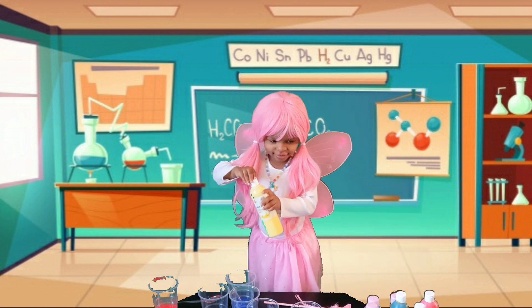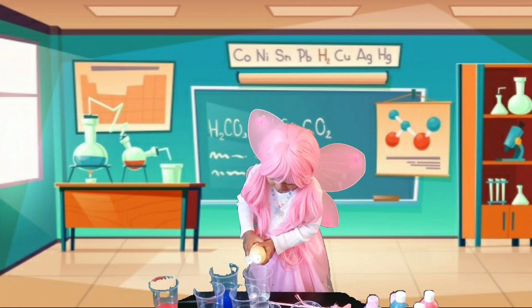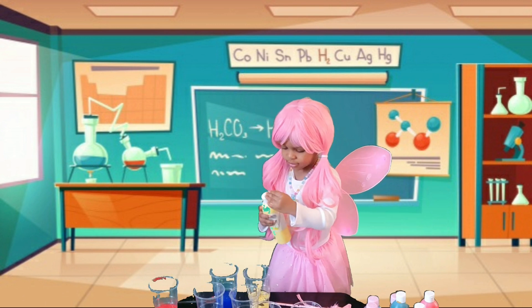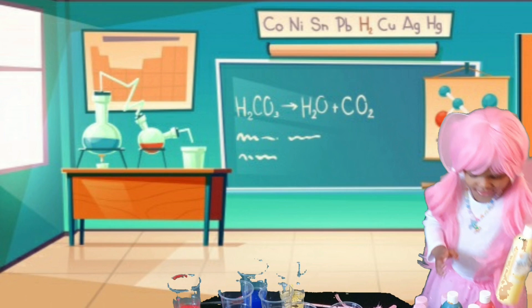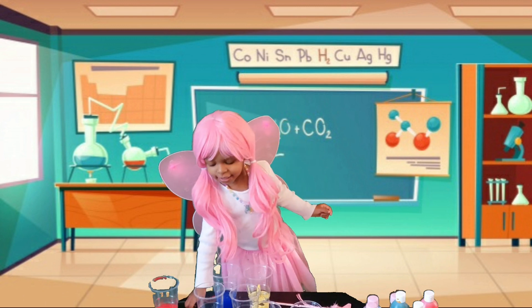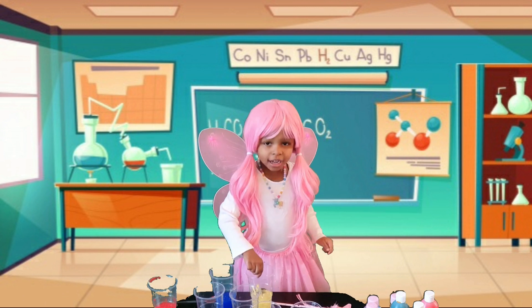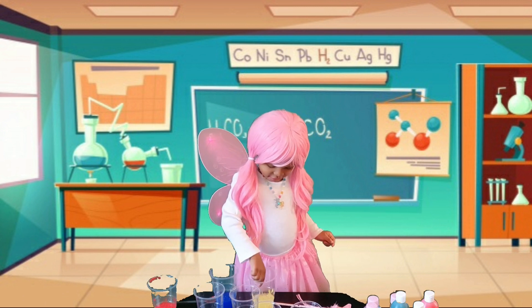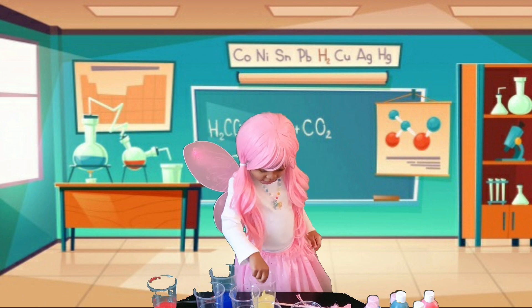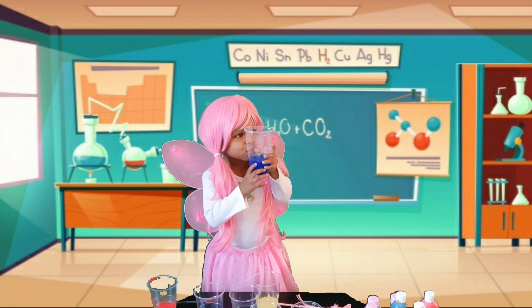Let's get the yellow paint. This is yellow paint guys. I'm going to mix it guys. The blue is turned yellow. It's turned yellow like an arrow. Blue is water, blue is water.